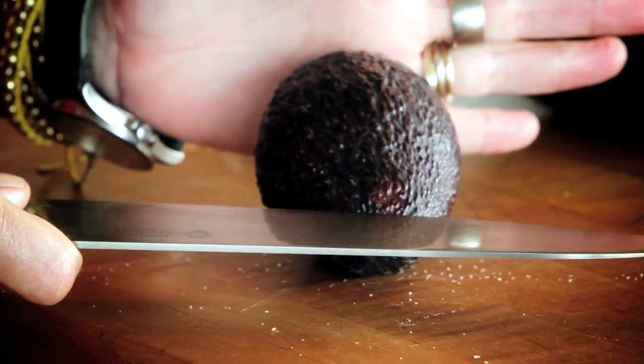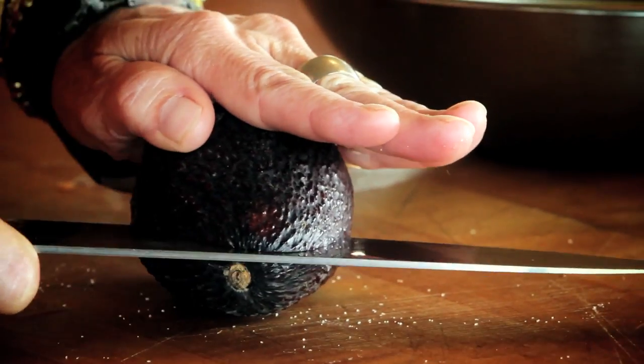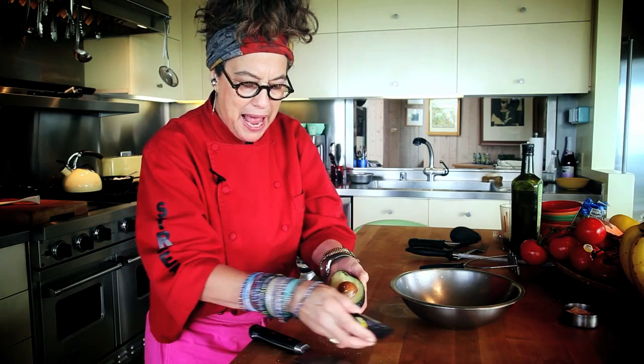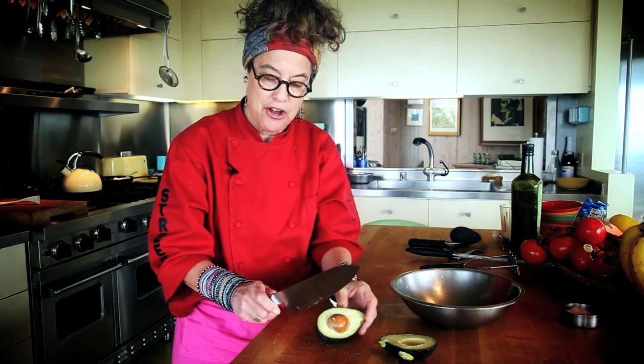Whenever you're cutting an avocado, the rule of thumb is you never cut towards your hand, so you always want to have your hand on top. Cut to the pit and turn the avocado like this. This feels a little ripe, but not bad. Now you don't want to hold it and take the pit out, which is often what we've done in restaurants until the knife goes right through the pit. Not a good scenario.